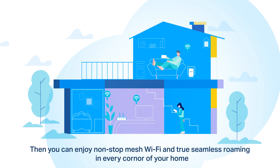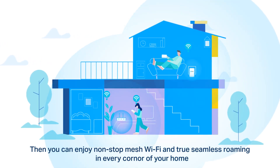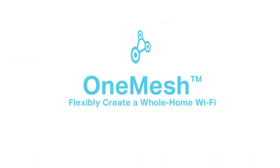Now you'll enjoy non-stop mesh Wi-Fi and true seamless roaming in every corner of your home. OneMesh — flexibly create a whole home Wi-Fi.